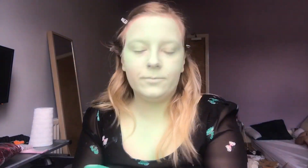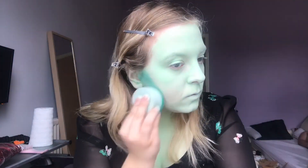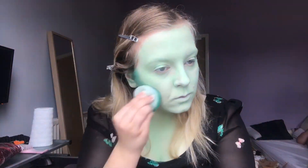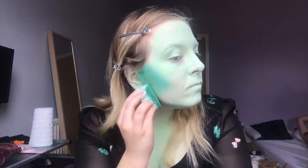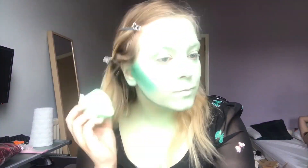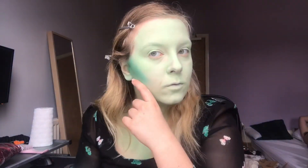Next I'm using this holly green to contour my face, neck, and chest. I'll actually be using three types of green throughout this video: that mint green I put down right at the start, this holly green, and then a much darker shade — I'm calling it evergreen — but I'm not really sure if that's a good description. You'll see.